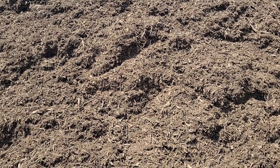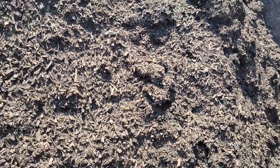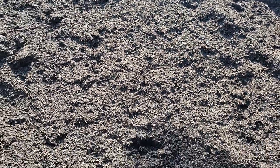Now I've got to walk a little further to get the natural stuff, but give me a second. I walked over here and let me show you — this is my natural mulch. No dyes in it.